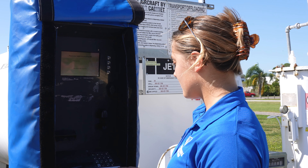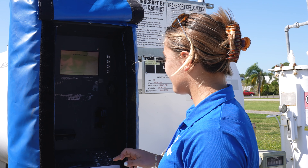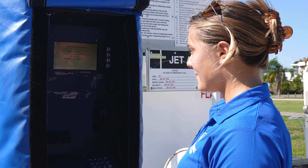It will then ask you to provide a gallon amount. We'll provide 10 gallons today for our example. We'll hit enter, and then it will ask if you want your receipt. At Riddle, you would always like your receipt. Finally, to confirm our purchase and selection, we'll hit confirm.